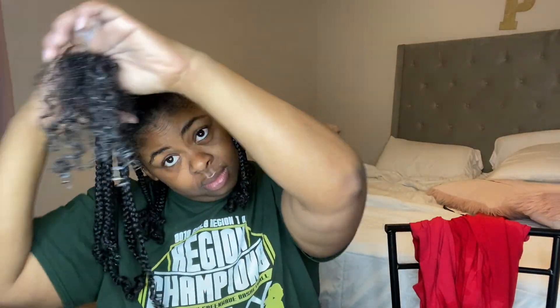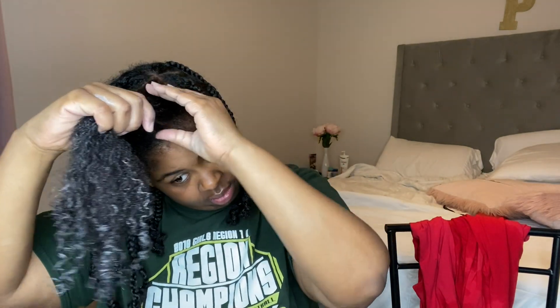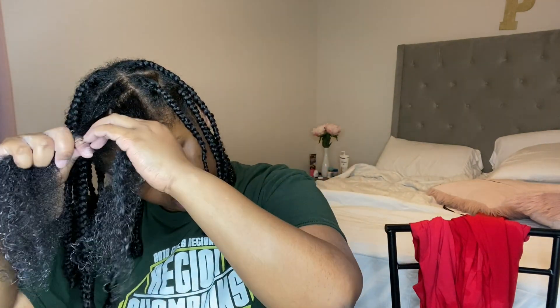Once I go in with the denim brush, I'm going to separate my hair into three different pieces. Once I separate them, I'm just going to plait all the way down towards the end. Then once I get closer to the end, I'm going to twirl it on my finger because I don't want to go all the way to the end of my hair.